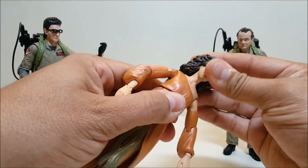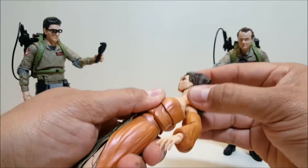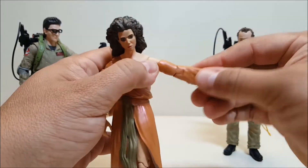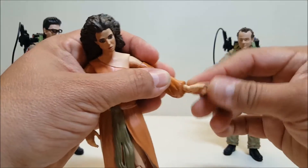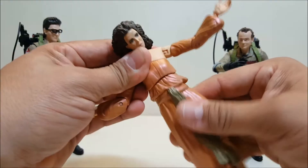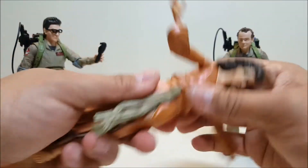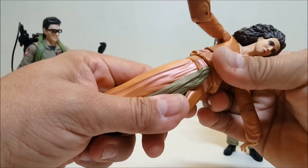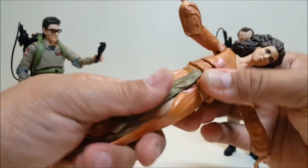As far as articulation goes: you have a ball-jointed head giving up-down, side-to-side, and tilt — though you're hindered by the hair. You've got a ball-and-pin in the shoulder for in-and-out and forward-backward rotation. No rotation at the elbow, only a hinge for a bend. You have rotation and a hinge at the wrist. There's a mid-torso ball joint for crunch and rotation, and a waist rotation — which on all these figures is very, very tight.